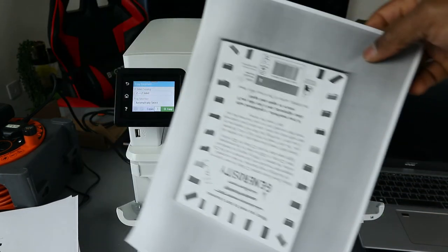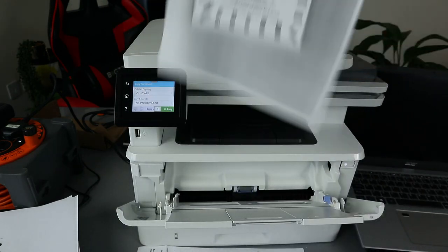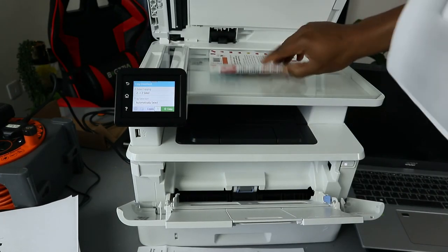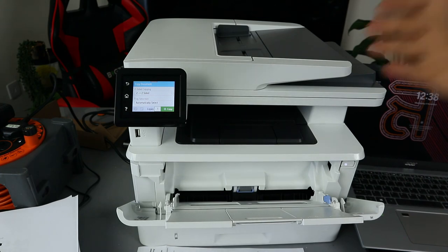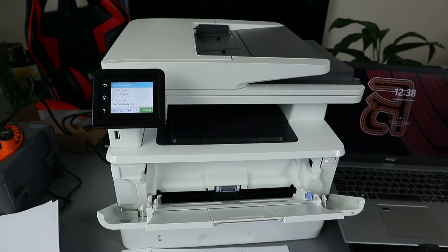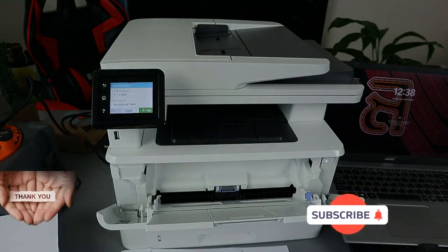Here we go — the document is copied two-sided from the glass scanner, front and back. This is the original document we copied from, and here is the two-sided copy. So guys, this is how to copy a document — one-sided or two-sided — using the ADF and also from the glass scanner. If you found this tutorial helpful, please consider subscribing — it helps the channel. Thank you very much and stay blessed.